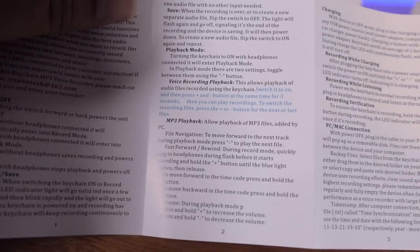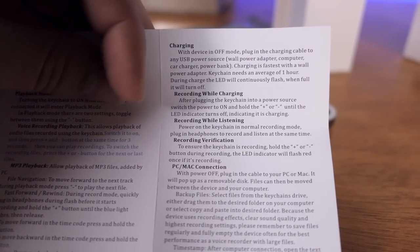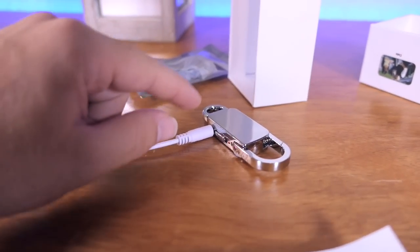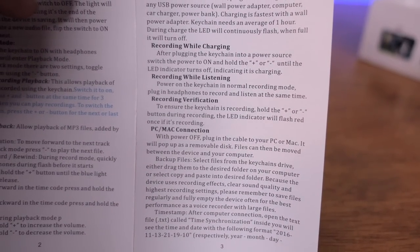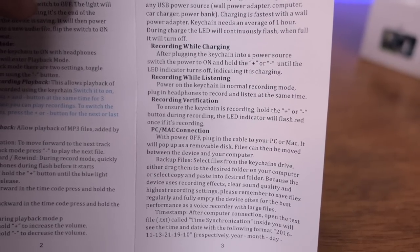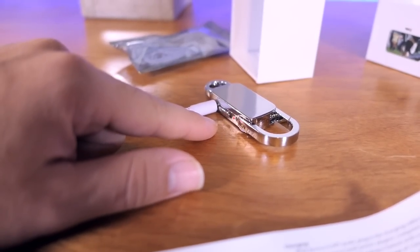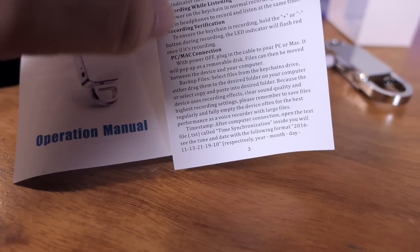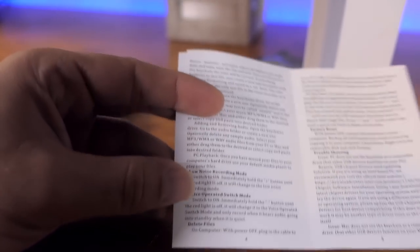The rest of the directions cover how to navigate the MP3s and files. It also tells you how to charge while recording — you can record and listen at the same time. If you turn it on and it starts recording, you can then plug in headphones and listen to it record. And if you click the plus and minus buttons together while it's recording, it'll give you one little red flash indicating that it's still on. Because this thing turns off completely while it's recording, as long as it's on, it should be recording. It also explains how to synchronize your time and date.